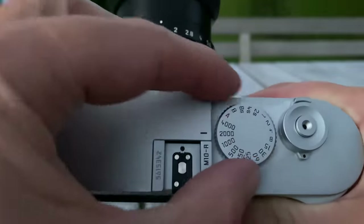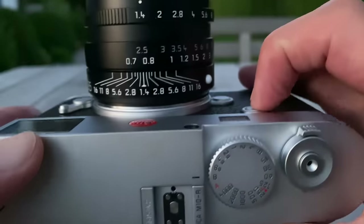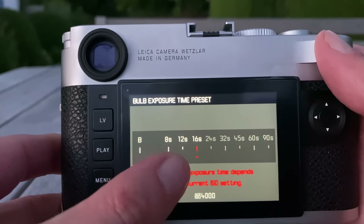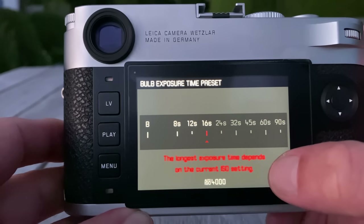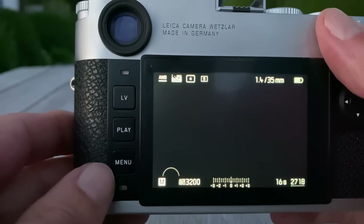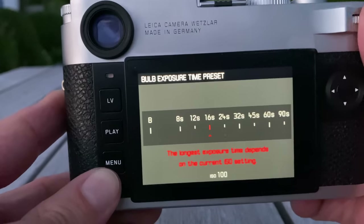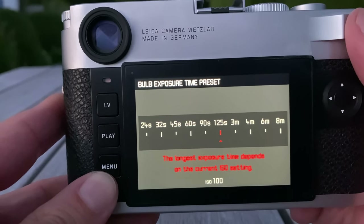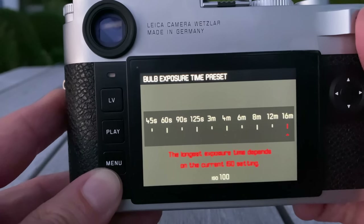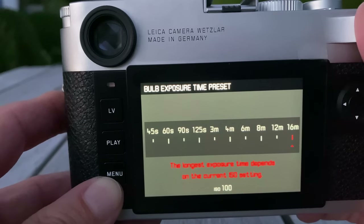Here's how it works: on the shutter speed dial there is a B mode, which is the next stop after 8 seconds. If you press and hold that button you get a sub-menu where you can select from 8, 12, 16 seconds and beyond. The longest exposure time depends on the current ISO setting. At ISO 100, you can go from the 125-second limit of the M10P all the way up to 3 minutes, 4 minutes, 6, 8, 12, and up to 16 minutes — very nice new options for long exposures.